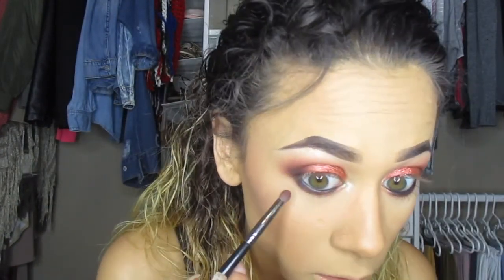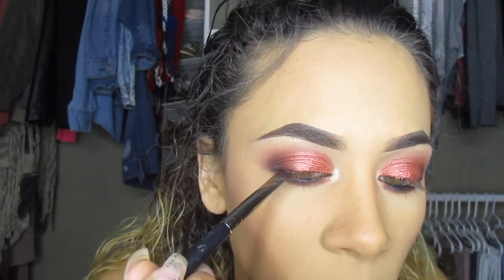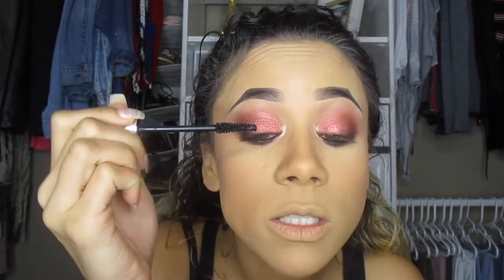I'll go back in with Hannah from the Huda Beauty textured eyeshadows palette and blend everything out. I'm not adding any liner today, so I'll just go back in with Black Truffle and add that to my lash line to make it look a little bit thicker. After that I'll apply mascara — my favorite Clinique High Impact mascara.